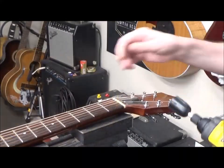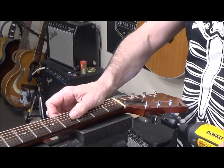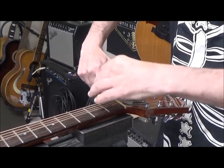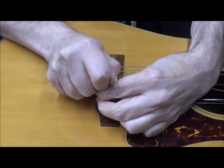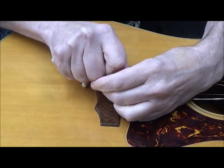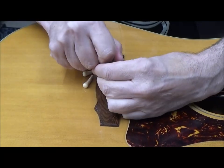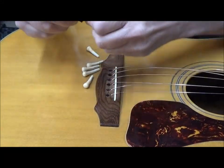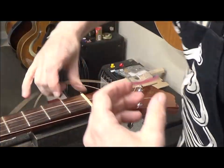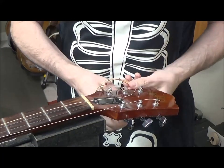Okay, now we can take the strings off. The guitar looks brand new — 11 through 52 strings. I saved the strings because I'm going to have to restring it several times to figure out the neck angle, so I just wound them in a little circle.